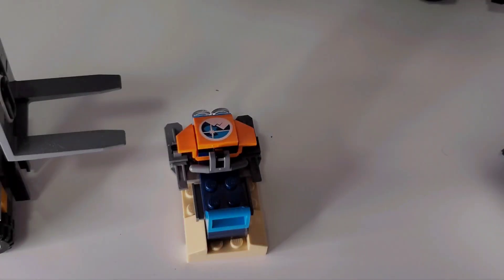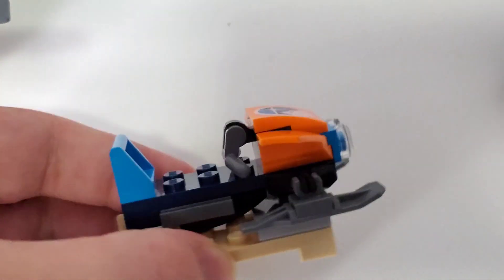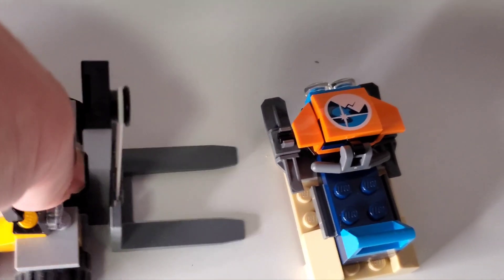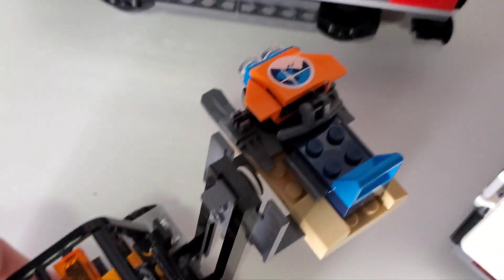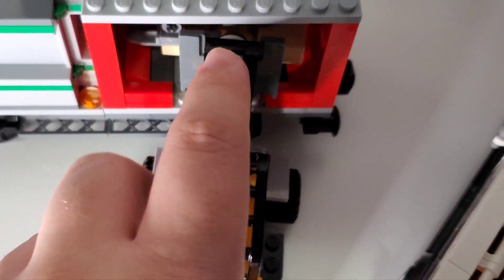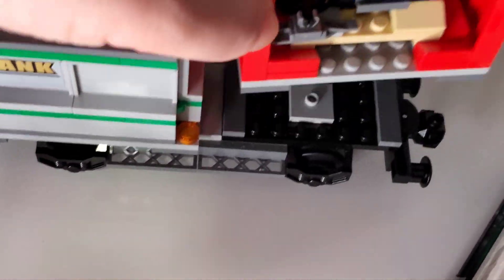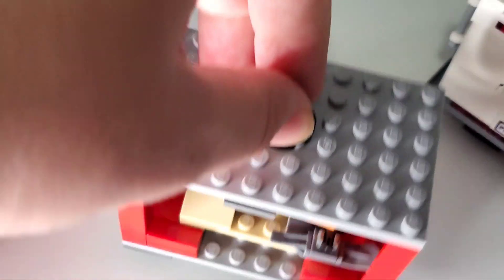Two things are specifically designed for the forklift. First is a snowmobile on a tan plate — you lower the forks, drive underneath, collect it, and shove it into its cargo container. The container is red with two openings and a hook on top so the crane can lift it.